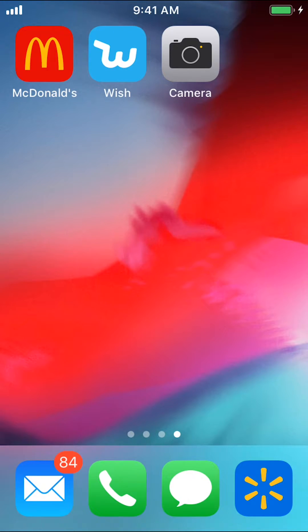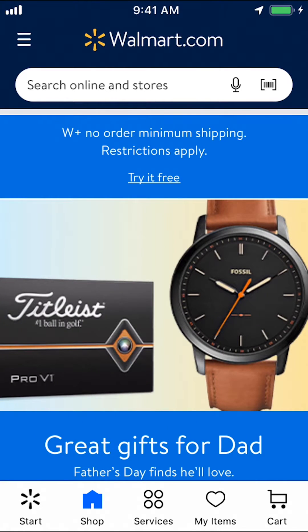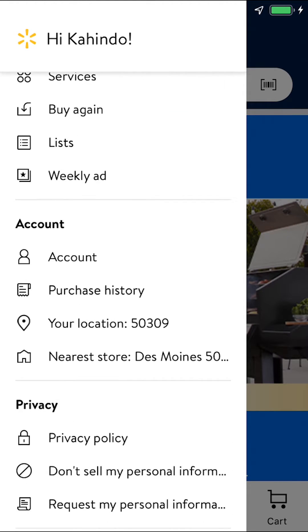Start by opening up your Walmart app. As you open the app, you'll arrive on the main screen. Look in the upper left-hand corner — you're going to see three white lines. Tap on them. Then you'll arrive on the next screen. Scroll down a little bit until you see where it says Account, and tap on Account.